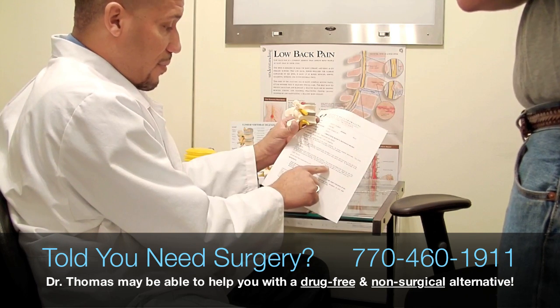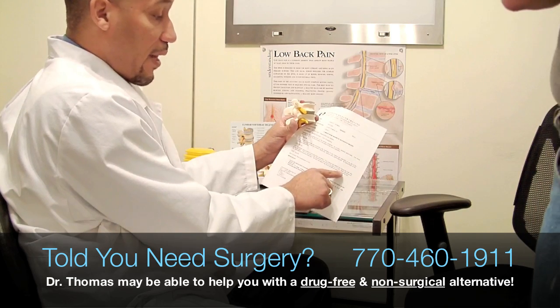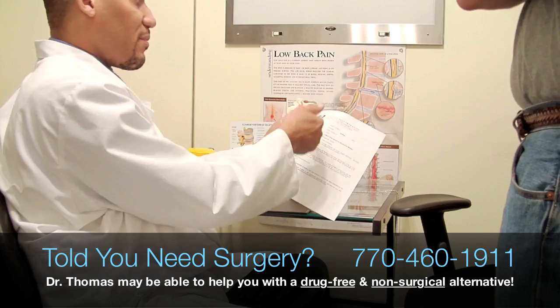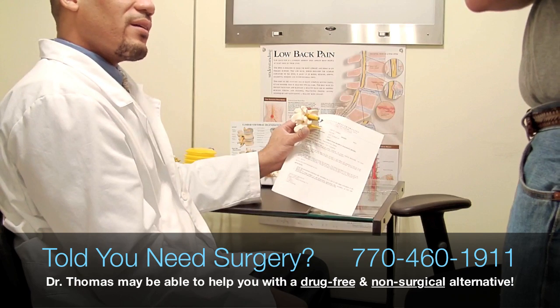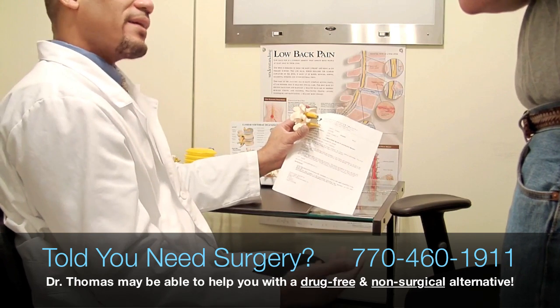The disc herniation may abut the left L4 nerve and L5 nerve root. That's a pretty large one to be able to affect both of those nerve roots. And that is why you're having the symptoms down the leg on that side — it is creating the sciatic symptom.